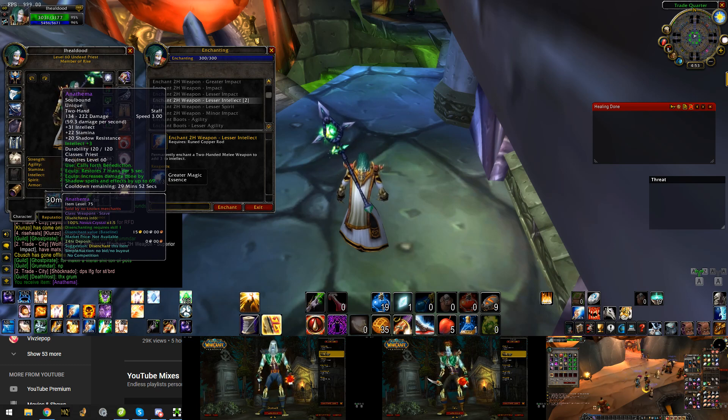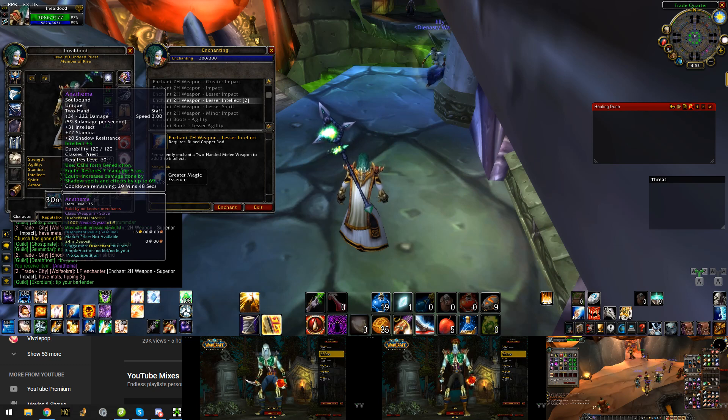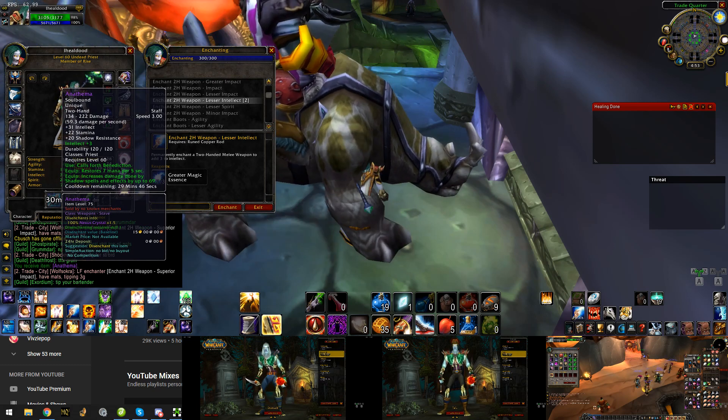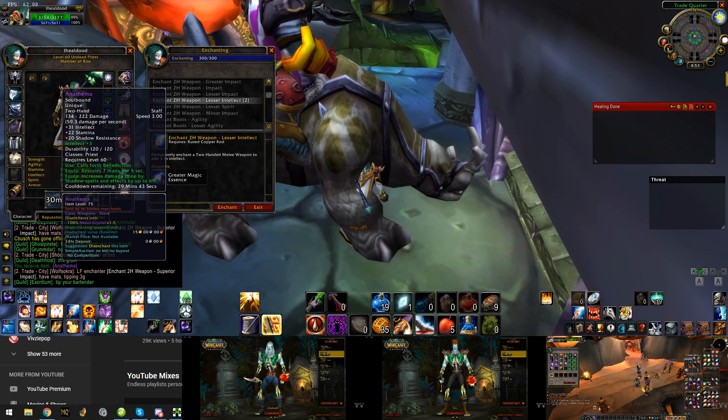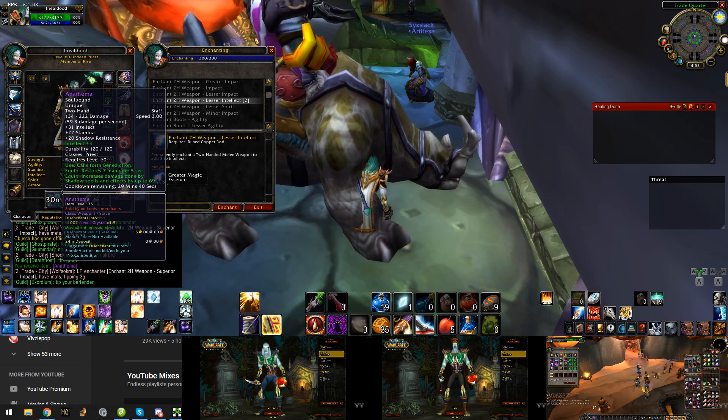As you can see, that basically answers the age-old question — when you change the weapon, the enchant stays on the weapon. I changed the weapon and the enchant stayed, so I guess that answers the question.